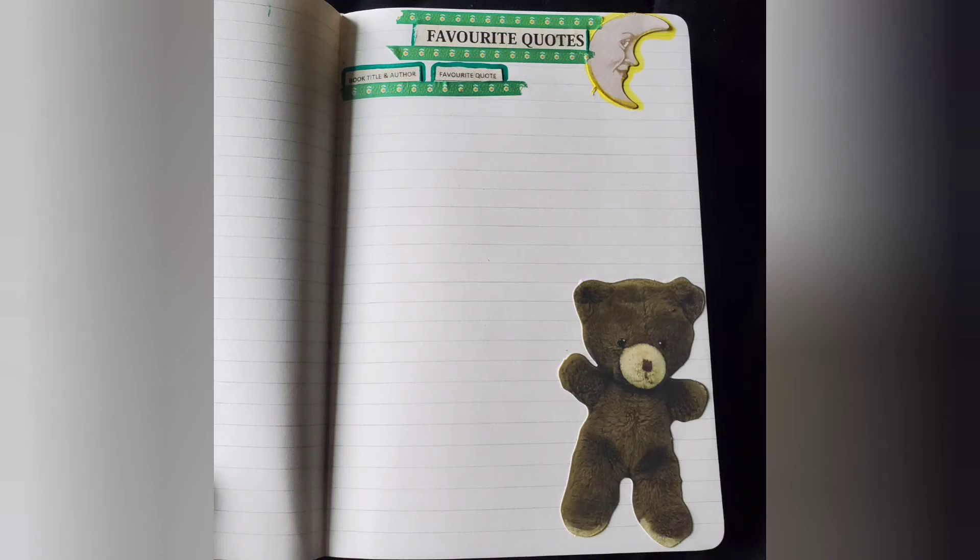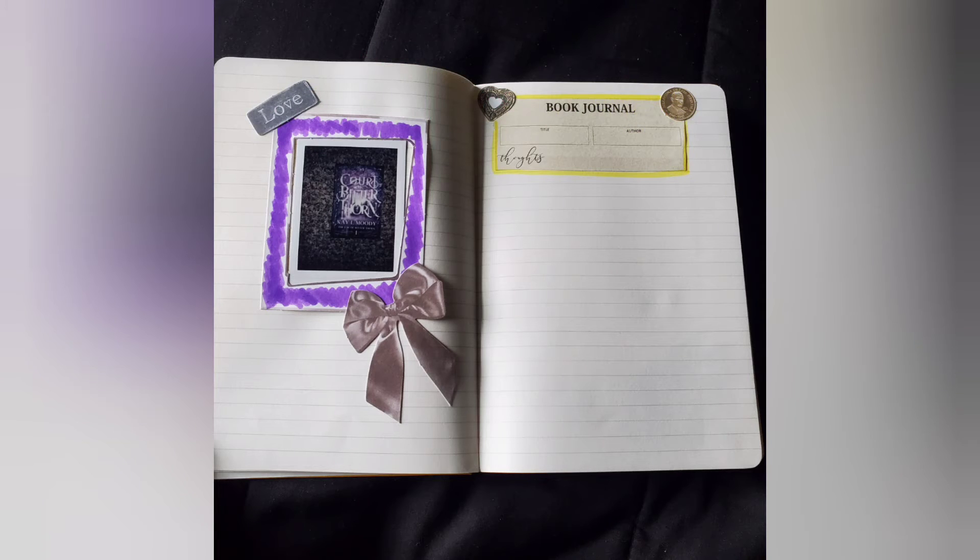I added a reading log and was generous again with the blank pages, because what bothers me most is having to write along the margins just to fit everything I have to say. I do plan on going in and decorating with some pen designs or doodles — within each book I read, my doodles tend to match the tone, so if I'm reading something magical or supernatural, the doodles go along with that. I also cut out and glued in a favorite quotes page, which I love because I always fall in love with a quote but hate marking up my books.